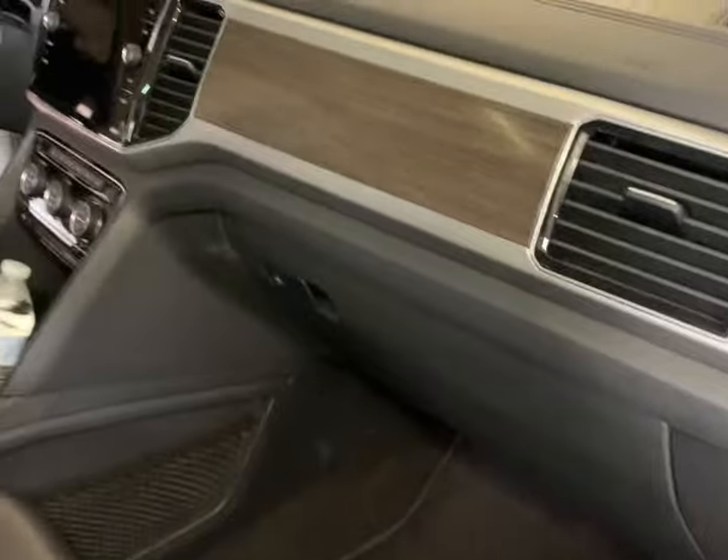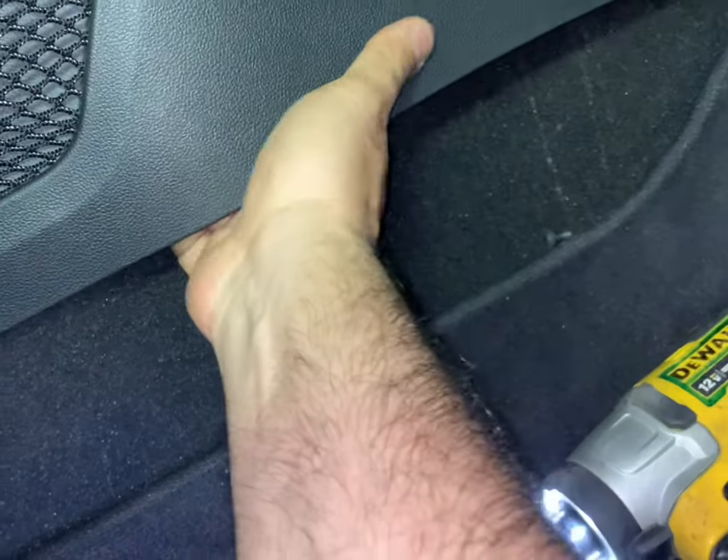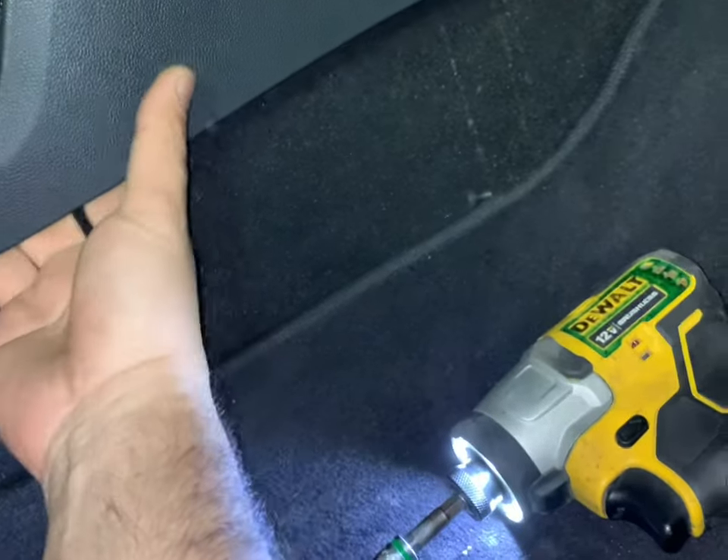We'll do the same thing on the passenger side. There is also a T20 screw — unscrew it and drag it out by hand; it should come out easy.